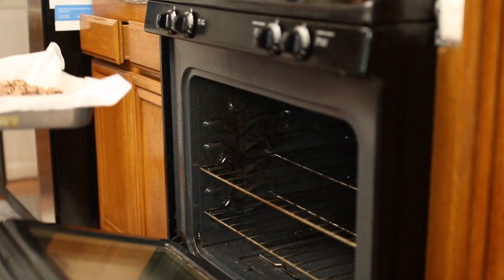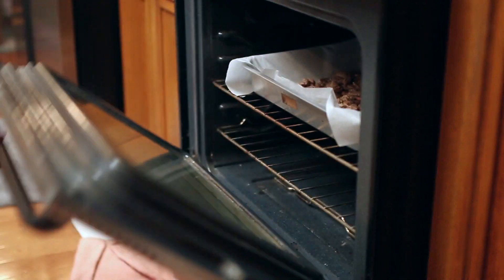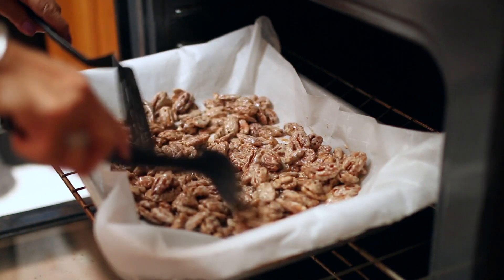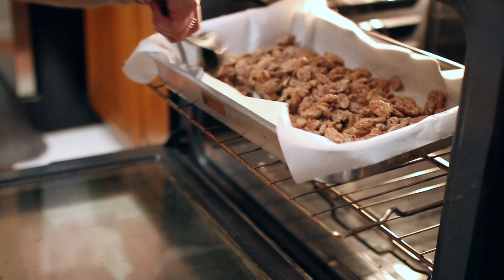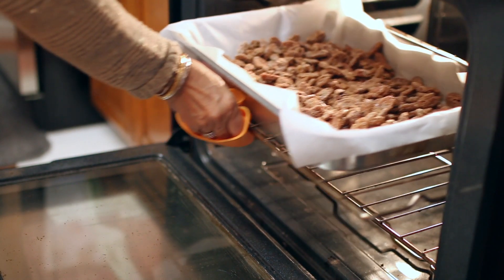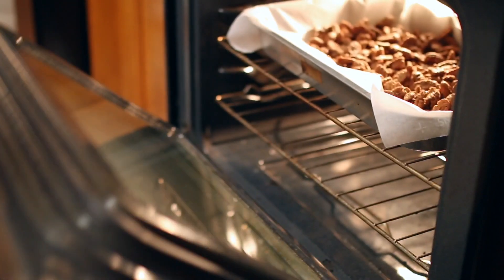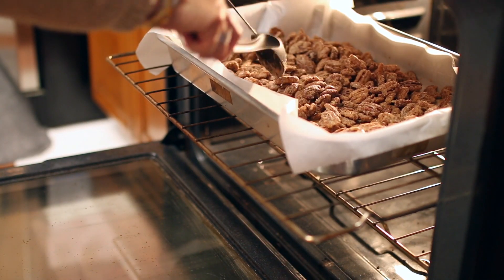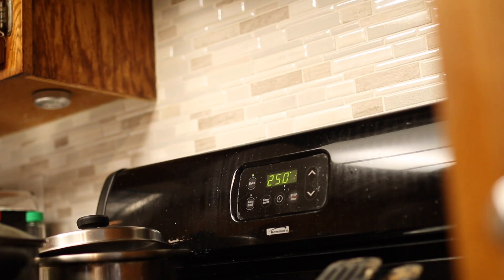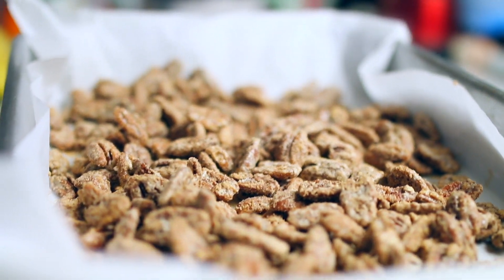You're going to bake the pecans at 250 degrees for 1 hour, making sure to mix the pecans every 15 minutes. Our pecans have been baking now for 1 hour. Mix them and then turn up the temperature to 300 degrees to bake for another 15 minutes. Mix one last time, then turn down the temperature back to 250 degrees for another 15 minutes. Total bake time for the pecans is 1 hour and 30 minutes.